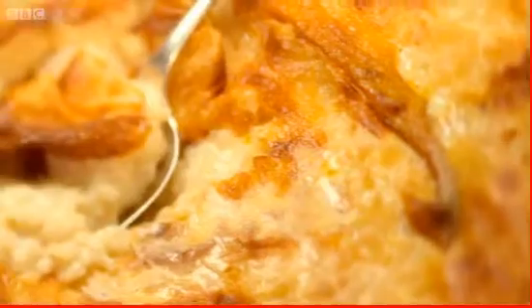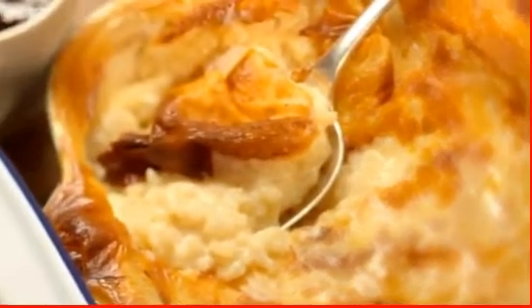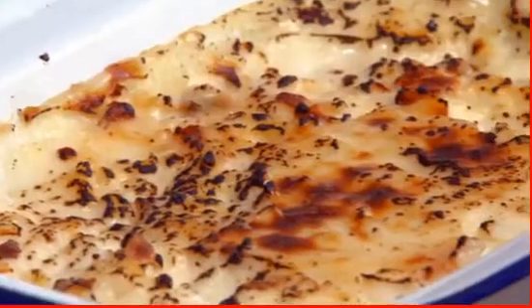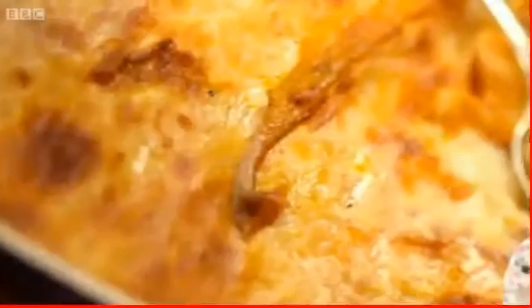Mel returns to the kitchen as they make their own versions of rice pudding. The host's is a Hollywood family recipe and Mel's is a traditional Turkish dish. They agree to challenge each other and taste both versions.